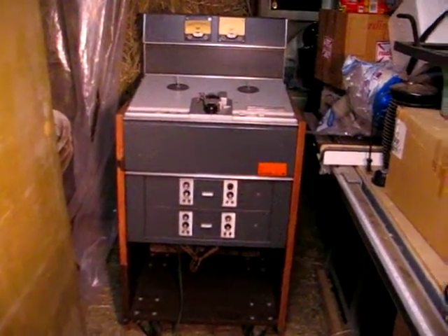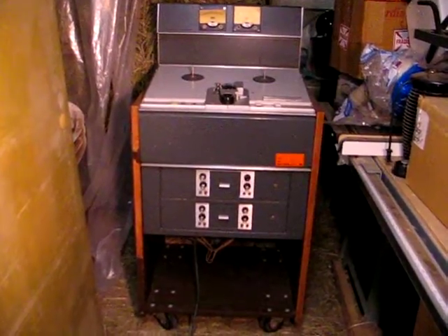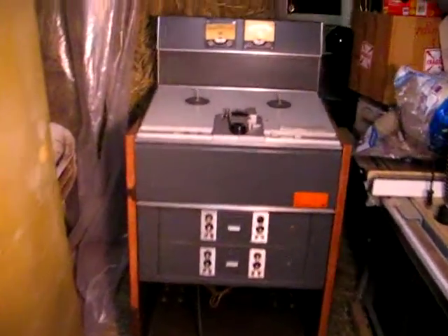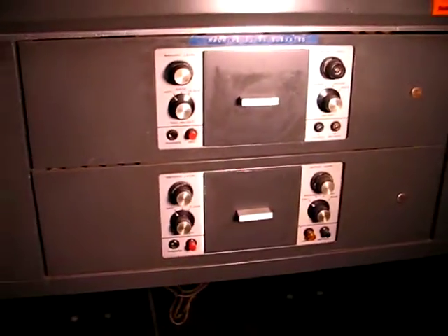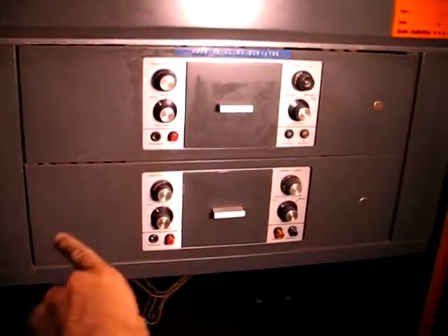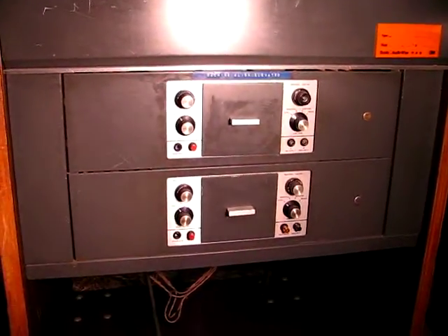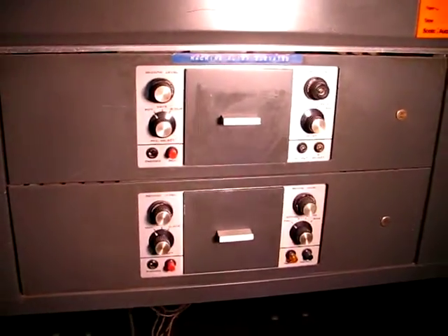Thanks for joining me to have a closer look at the finer points of this 3M64 Half-Track machine. These are the electronics modules. This is rack width, so you can see that the console mount is wider than standard rack mount.